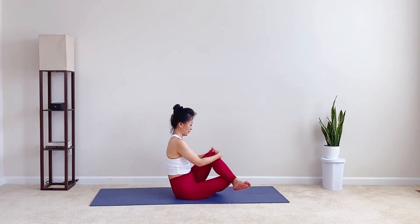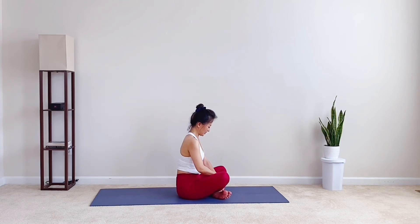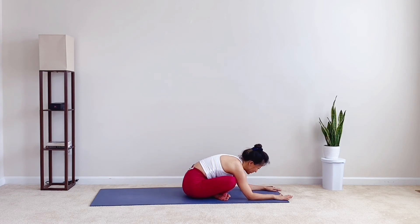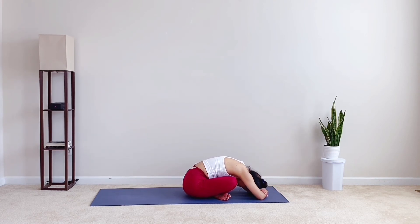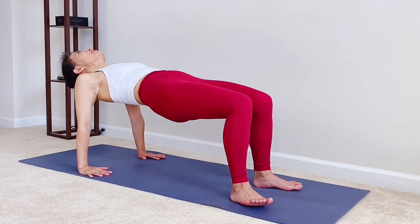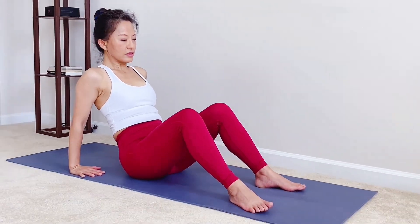Now cross your legs at your ankles. Circle your hands up. Then from your waist, fold forward, stretch your arms, or put a block under for support. Breathe deep into your belly. Sit back up, place your hands behind your back. One more time — upper facing tabletop. Take a deep breath in. Exhale, lower the sitting bone down to the mat. Reach your arms forward. Take a breath in. Exhale, slowly lower down — five, four, three, two, and one.